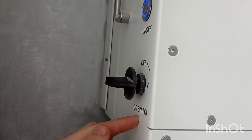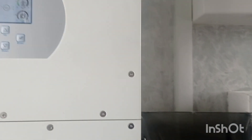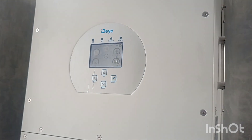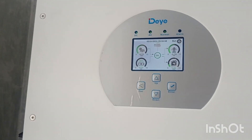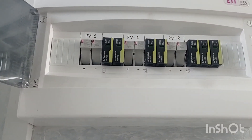It has an integrated DC switch. That's very convenient because you can turn it off and then do whatever manipulations you need with your panels. The coolers went off, so it's more handy to talk now.